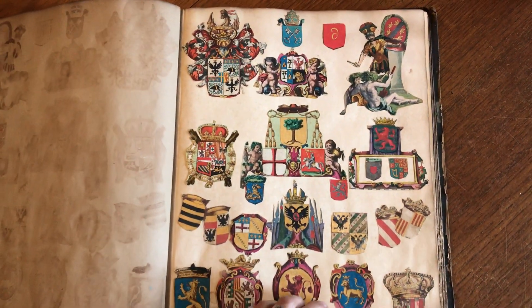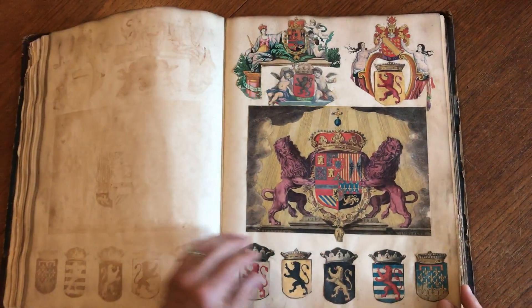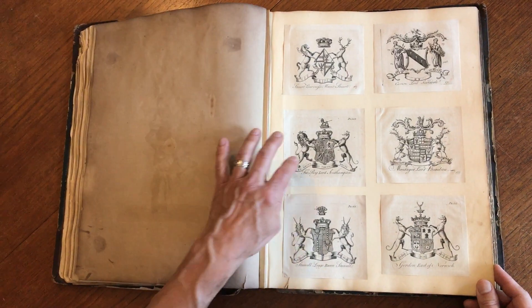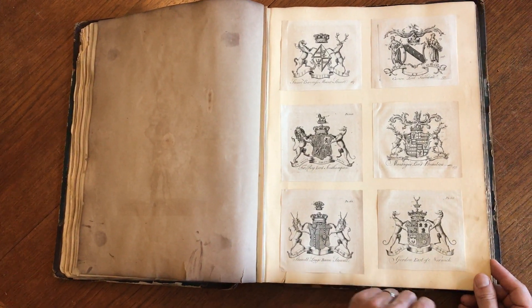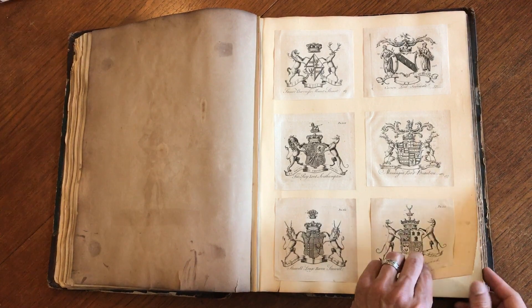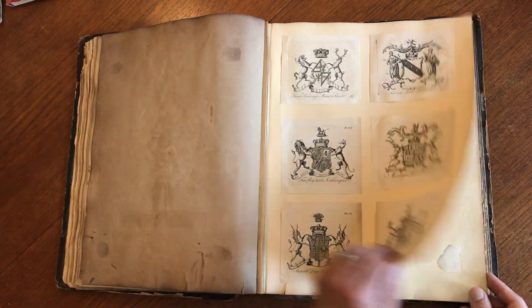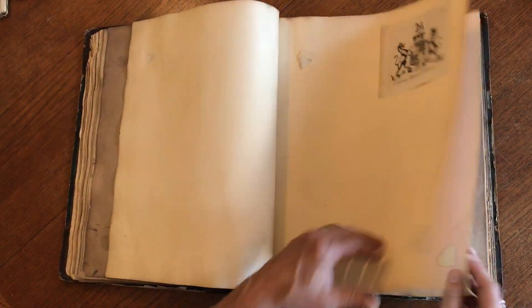A lot of this stuff could very well be portions of maps from long ago. Then we get into some very nice, almost certainly 18th century armorial engraved images. The rest of the album from here is all blank pages.